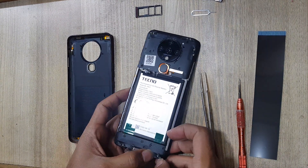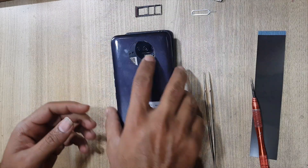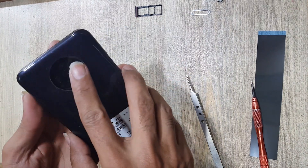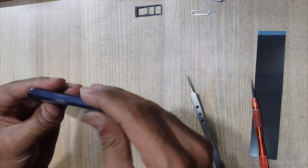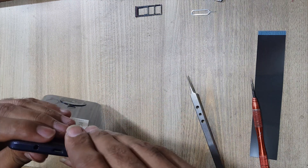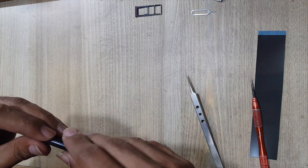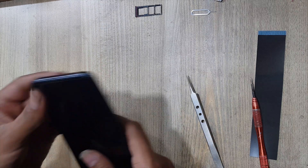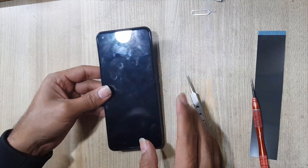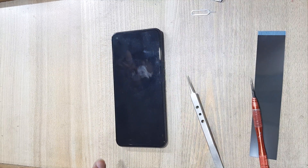Apply tape on the ringer buzzer. Install the back cover. Insert the SIM tray in the phone — all done successfully. Thank you for watching.